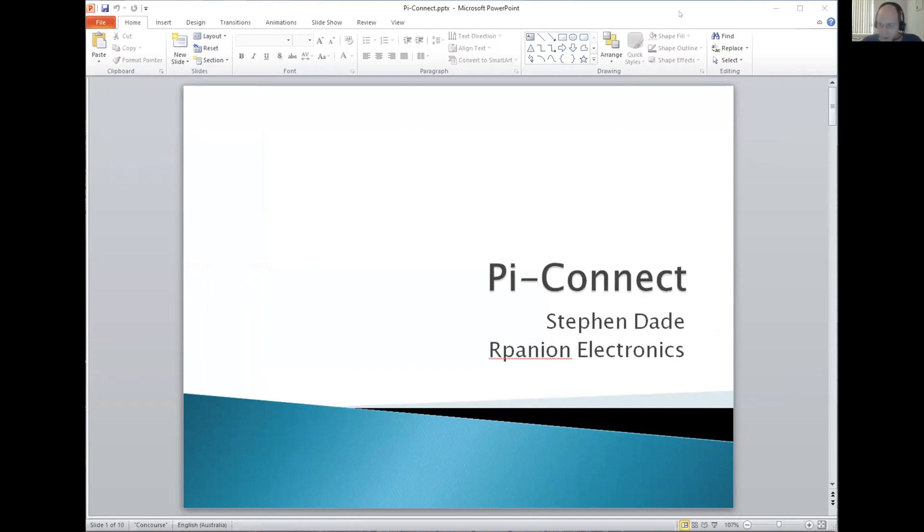My little presentation is split into two parts. First half I'll talk about the hardware, then I'll talk about the software.